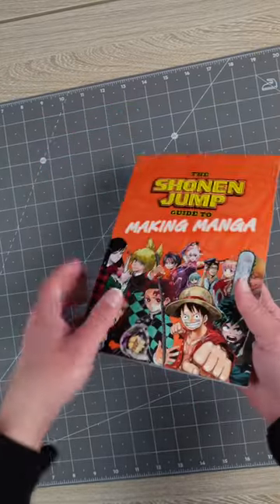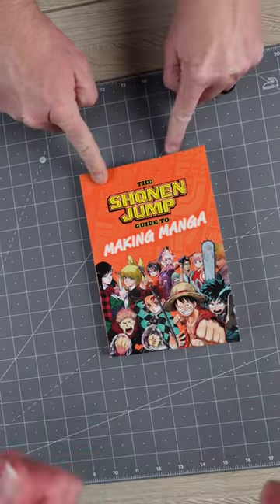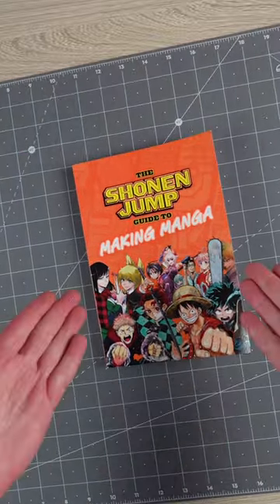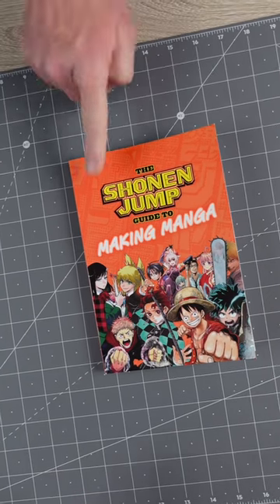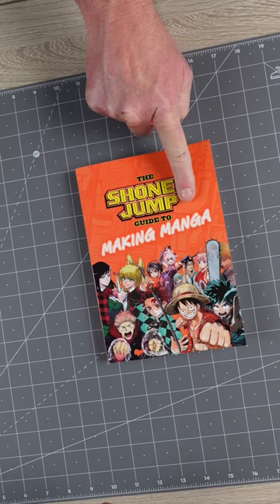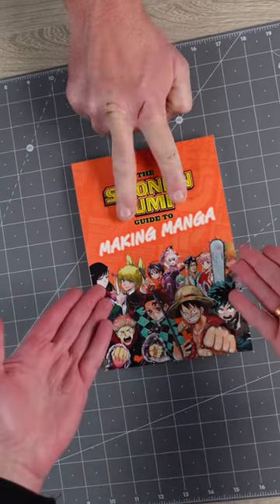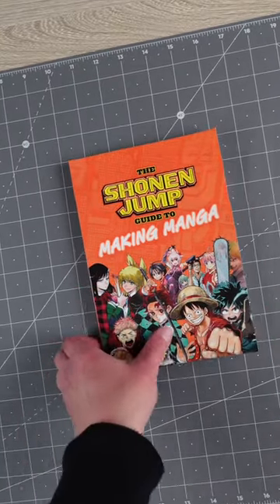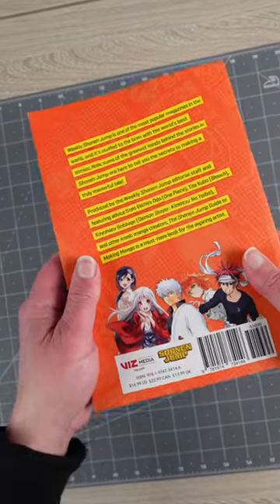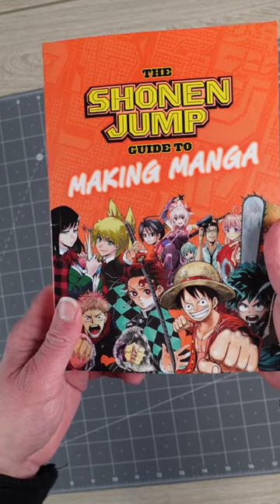We're recommending the Shonen Jump Guide to Manga. It's really, really good. This book gives you a lot of actionable steps to help you improve and start up your art, create comics. It's definitely a transferable concept that you can actually bring from creating a manga into either creating web comics or American Standard comics. So you're not going to actually lose out by reading this.